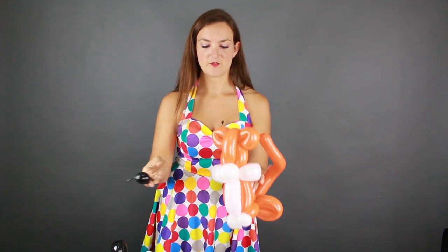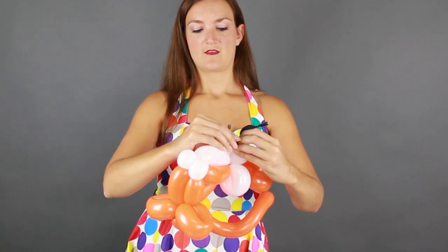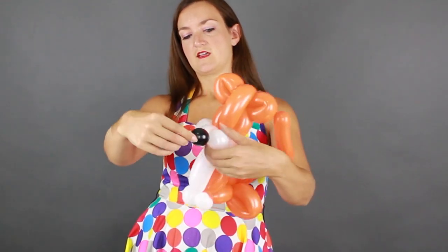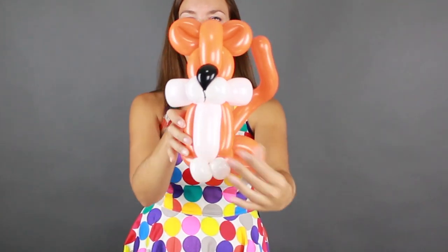I'm going to get a black scrap for the tiger nose: just blow the balloon up a little bit, just as big as we want for the nose, tie that off, and tie off the end too so we don't have a big giant tail on the nose. To attach it, take one side of the balloon scrap and thread it underneath the two white bubbles, around over top, and back underneath. Pull it tightly and wrap it around one of his cheeks, then take the other end, pull it up and straight back, and twist it around the other cheek. Nice little tiger nose!